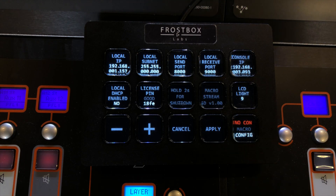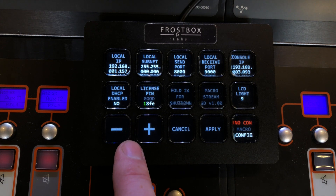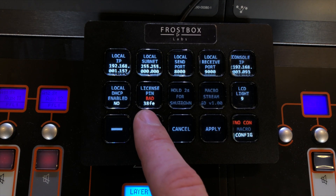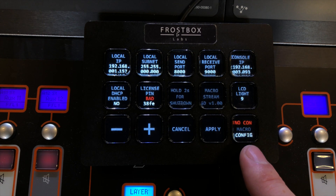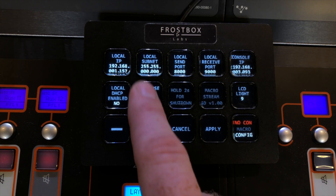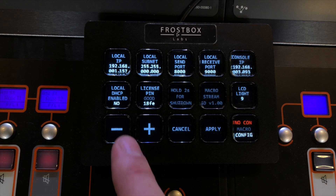When you first turn on the MicroStream you need to enter your license pin. I can show you — hit it and it turns green. If you change a digit to something that is wrong, it will say 'bad license' and within a minute it will close down, so you can only access config and can't get to macros. To enter a good license pin, look at the email you received when you bought the software. There is a special license pin that matches the serial number of your Stream Deck. Then it turns good.